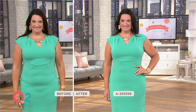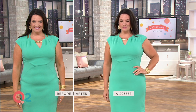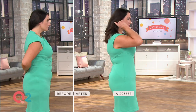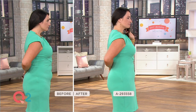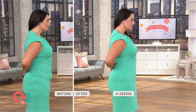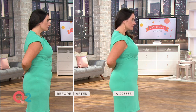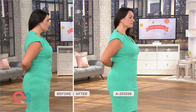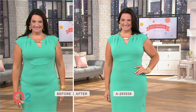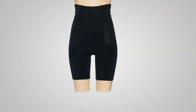This comes with straps, so if you would like, you can attach it to your favorite bra and build your own bodysuit. And yes, it has a double gusset so that you do not need to undress to use the ladies' room. This is going to transform. The most powerful, the most sculpting — that's what this piece is. This is the highest level of sculpting: the Spanx Encore High-Waist Mid-Thigh Shaping Short.